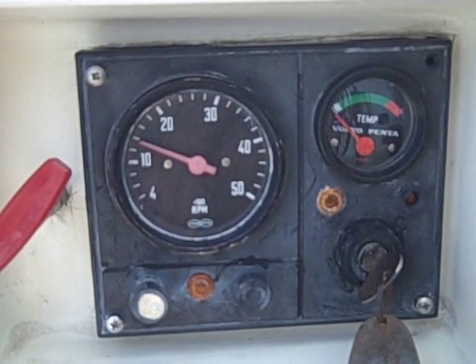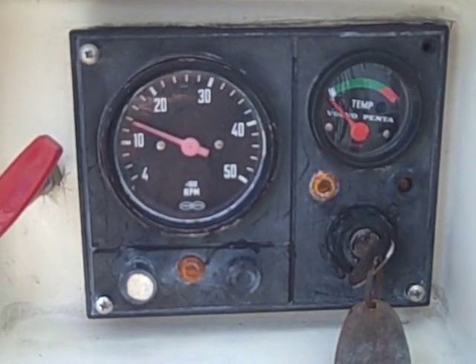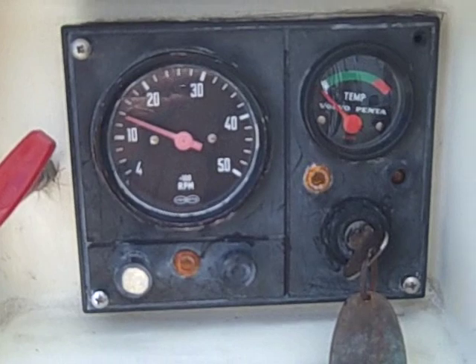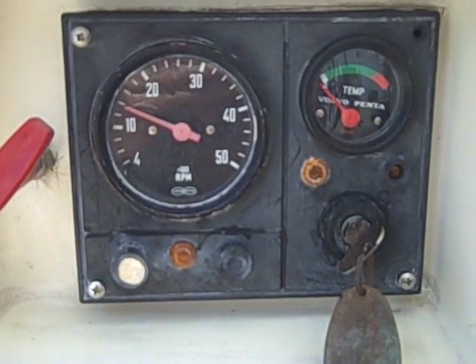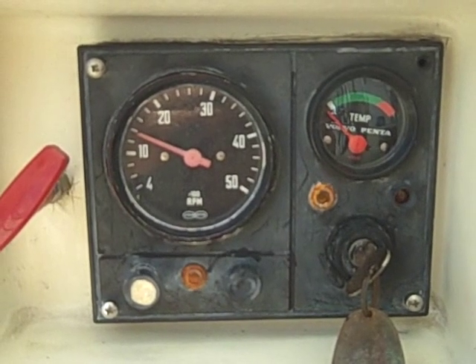It just took a little longer than normal. But let's say you come to your boat and you try to do this and it doesn't start right away. You have some symptoms here that will tell you what's wrong. We'll show you what those are in a second.